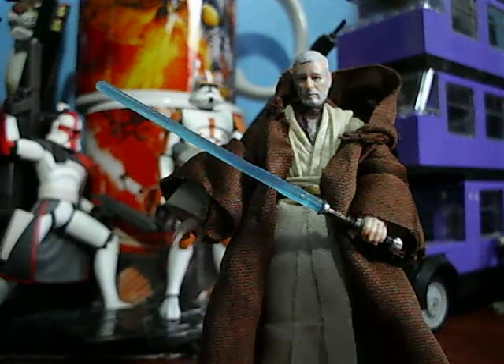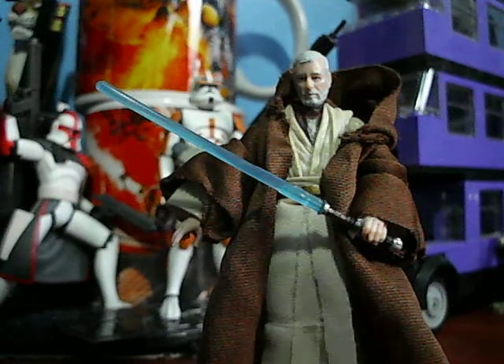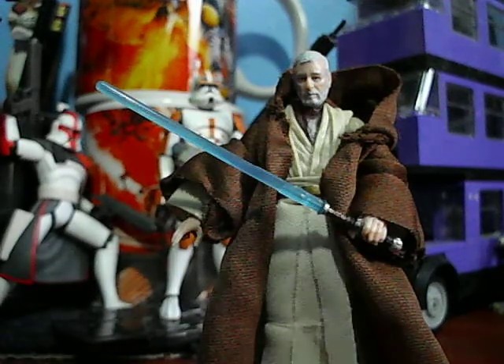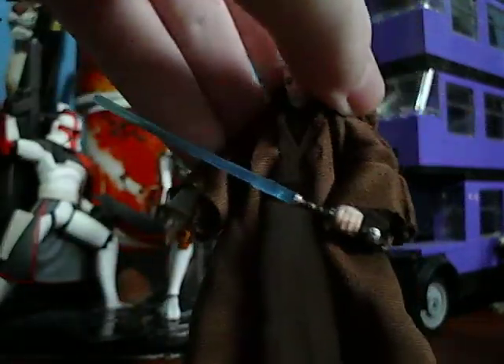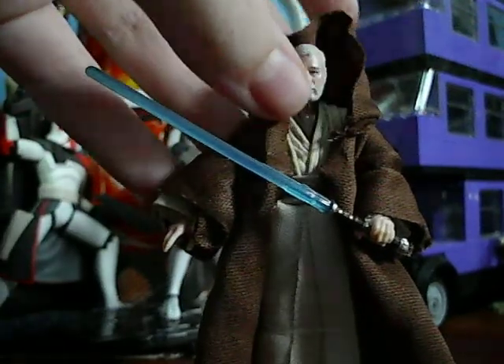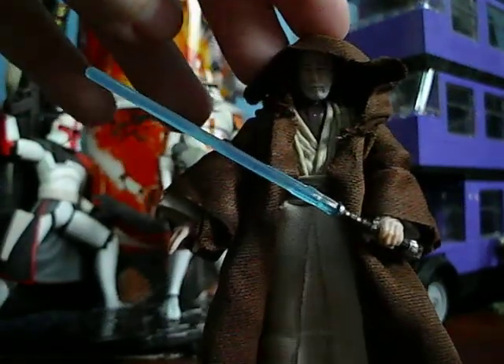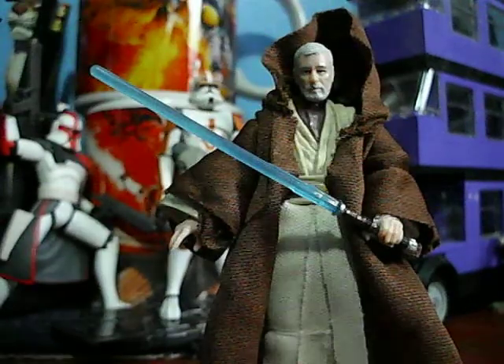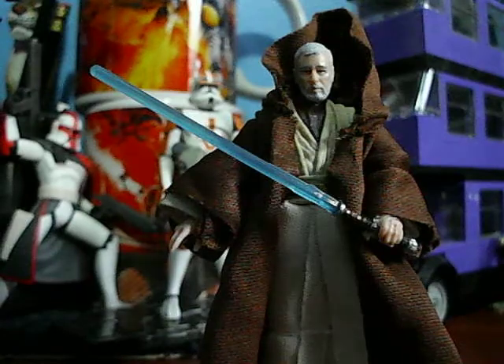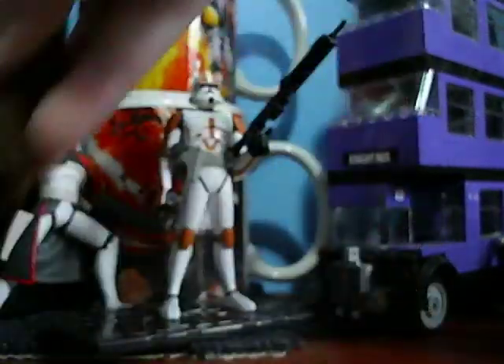Exact same articulation as Luke Skywalker, except swivel legs and a double ball-jointed neck. Really, really like the figure. The only problem I have with hooded or cloaked figures is that the hood never wants to really sit properly, and I always try to find a way to correct that — I did not for this review. That is Ben Kenobi.